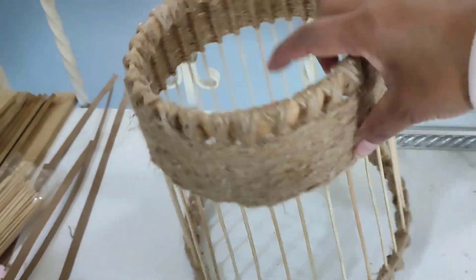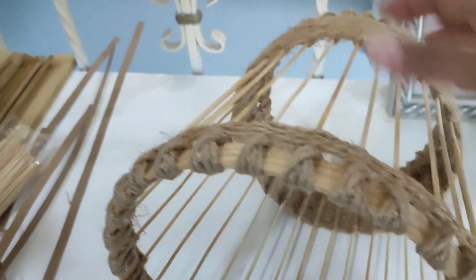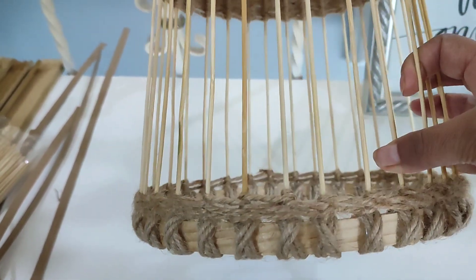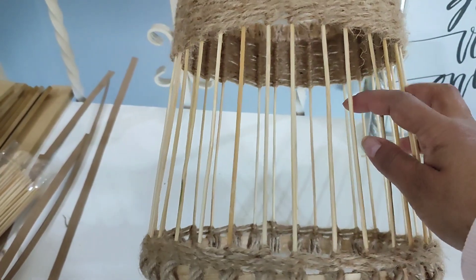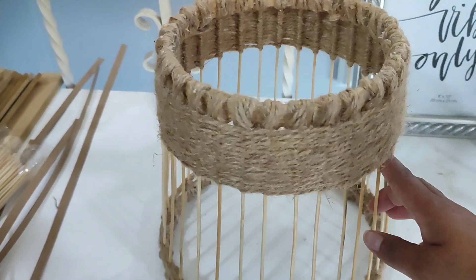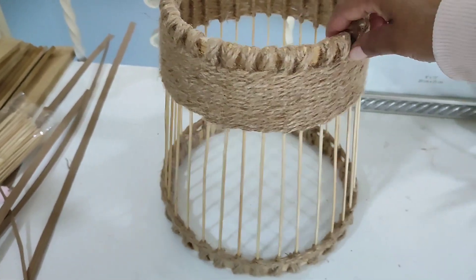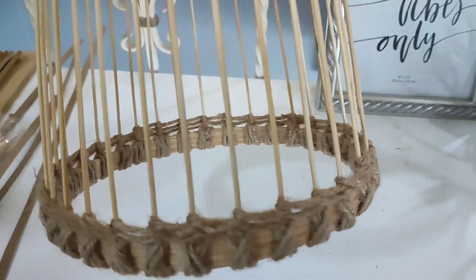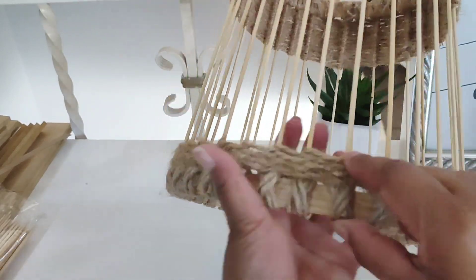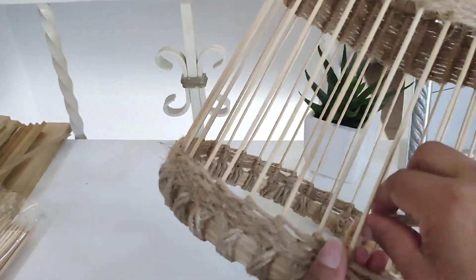Así queda la parte de arriba. Yo esta parte la dejé como de 5 centímetros de ancho. Ya comencé en esta parte de abajo para ir avanzando, pero quería que vieran cómo queda esta parte de acá arriba, que es lo que le voy a dejar. Después me seguí a esta parte de abajo, donde voy a hacerle otras vueltecitas porque quiero que me quede como de 2 centímetros y medio. Esto es para hacerle un diseño, que no quede todo completamente parejo, porque también tenemos que dejar que pase la luz.